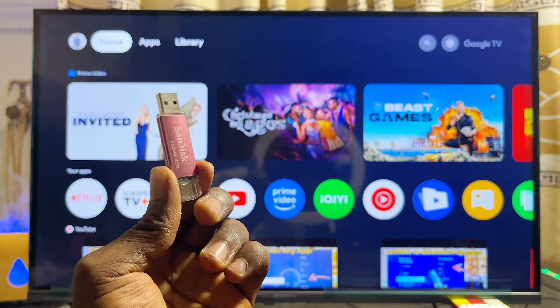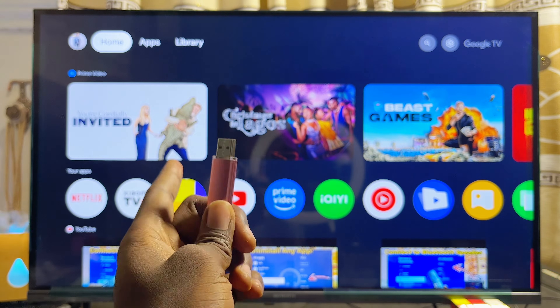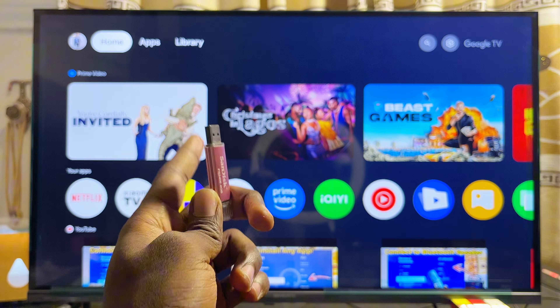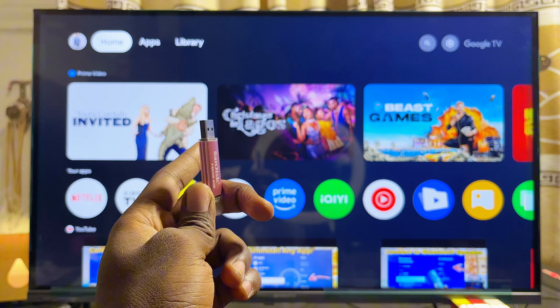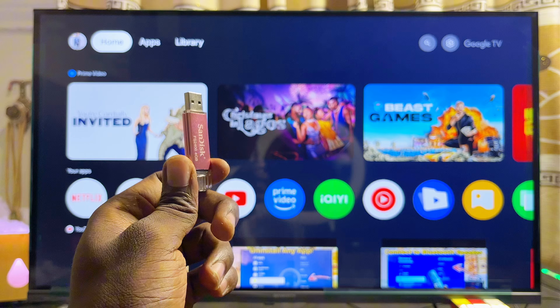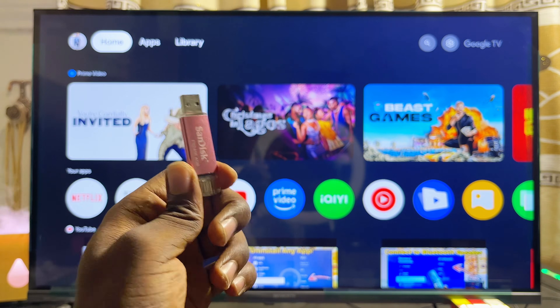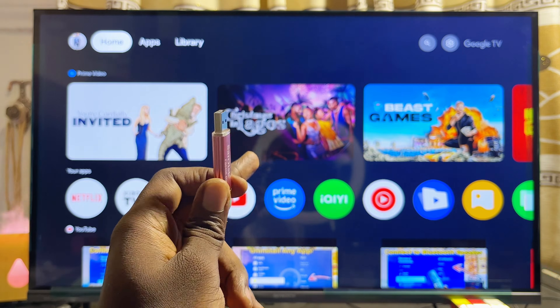In this video I will show you how to use a USB drive on your Xiaomi TV Box. I have the Xiaomi TV Box S second gen with Google TV connected to this TV, but even if you have the Xiaomi TV Box with Android TV, by the end of this video you should be able to connect and use any USB drive on your Xiaomi TV Box.